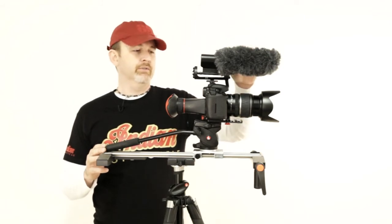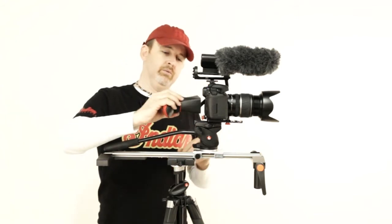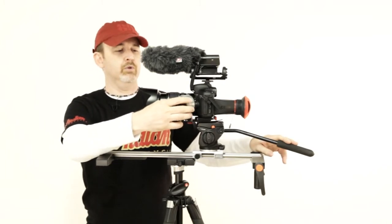I've got a Rode video mic, I've got either a Canon 5D or a 7D. I've got the LCD viewfinder which we sell, and then on the other side I've got the IDC follow focus which we're also carrying now.